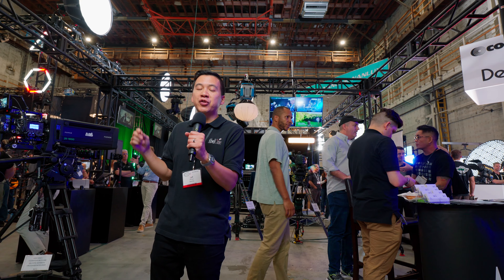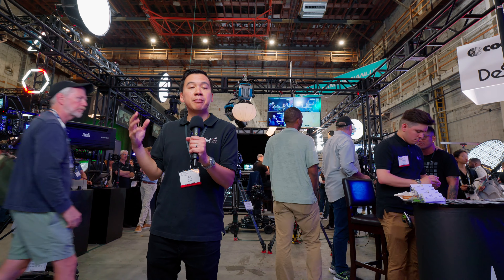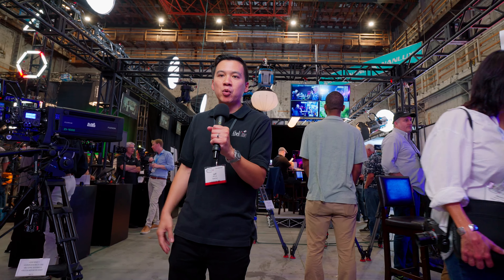Of course, the Alexa 35 is here. We also have a new partnership announcement with Multidyne — we are now their new platinum partner for the United States. Products like the Silverback Ape, or SB-Ape, which is a 24-volt power solution.